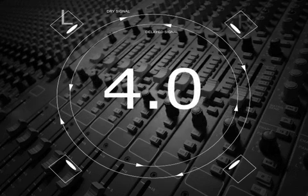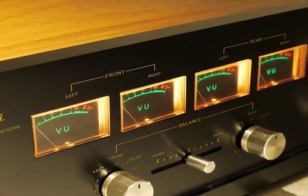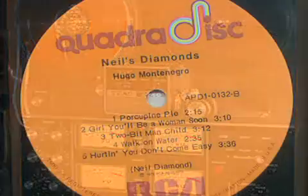It was a 4.0 format with a left, right, left rear, and right rear. The speakers were usually placed either in a square pattern or in the four corners of the room. Since compact discs wouldn't be available until 1982, quad recordings were marketed either on 4-track quarter-inch reel-to-reel tape or on vinyl LPs.